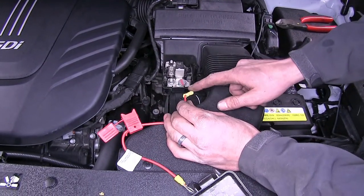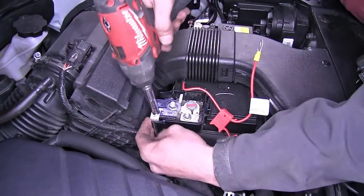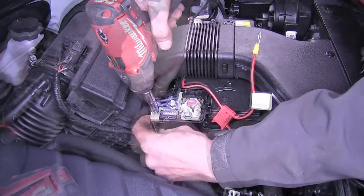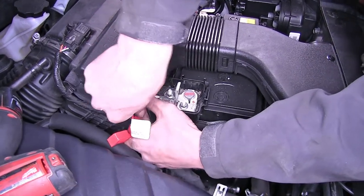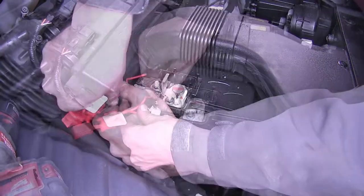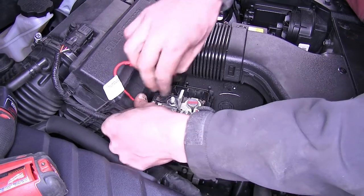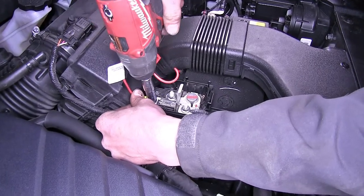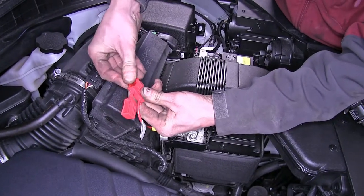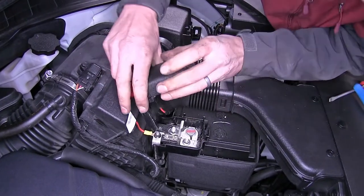We'll also wrap the connector with some electrical tape. Then we'll use a 10-millimeter socket to remove the nut from the positive battery terminal stud, place our ring terminal around the stud, reinstall the nut making sure the ring terminal faces toward the air box so the wire passes cleanly through, and tighten it down. Now we'll install our fuse, push it in, and close up our dust cover, sliding the battery cover back in place.